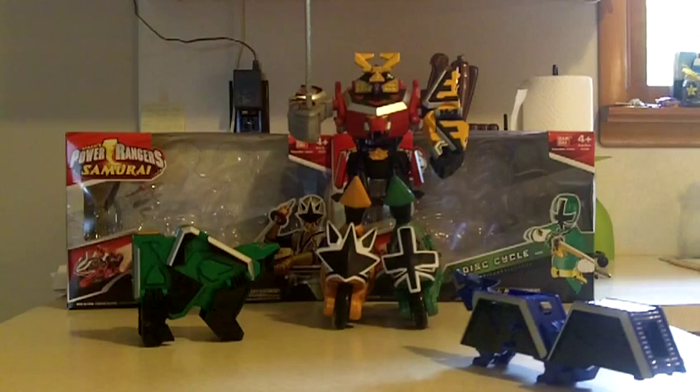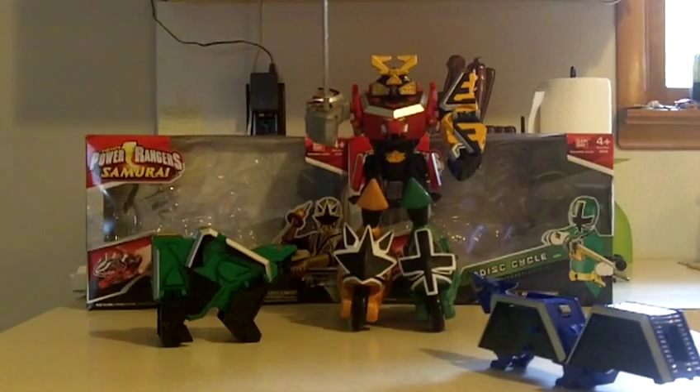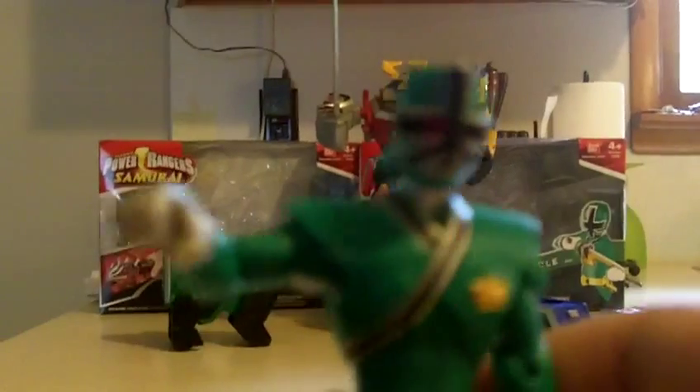This is soundway913 signing out with what I call the Samurai Punching Megazord and Shooting Megazord — the Power Rangers Samurai gold and green disc cycles and the eight-inch green ranger.